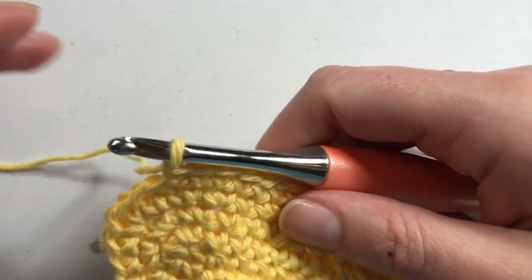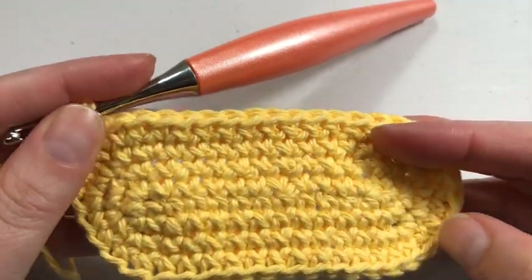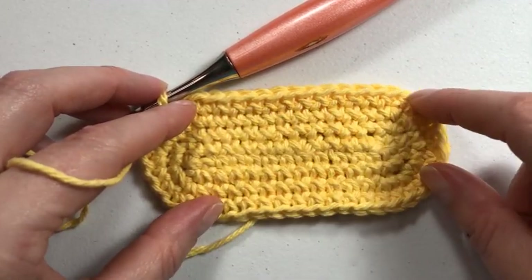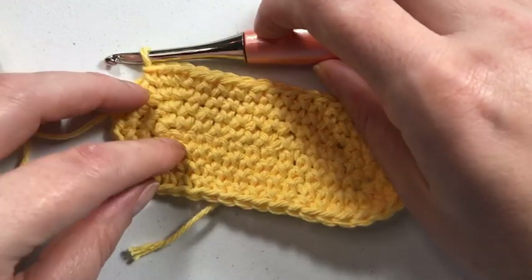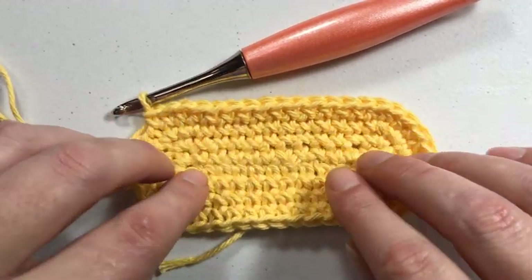To show you how to get started, this swatch is technically both flat and in the round because I made a chain and then worked on both sides of it and kept going around. This is essentially how you would make booties and purse bottoms, by the way — a little extra tip for you. And if you're curious about this stitch, it is a single crochet but it is a crossed single crochet.